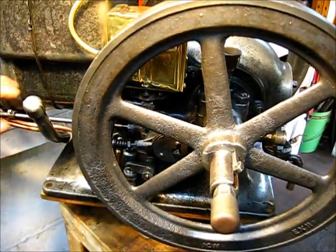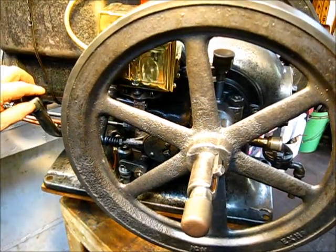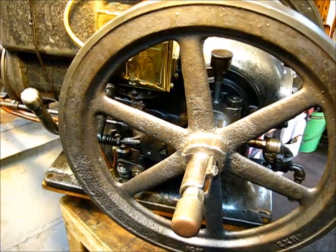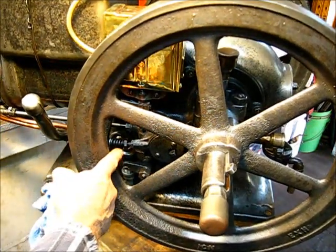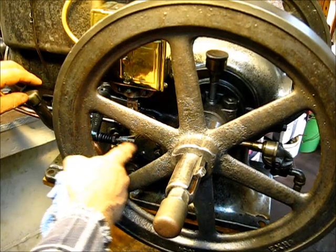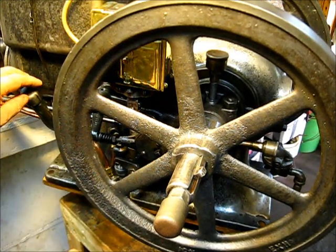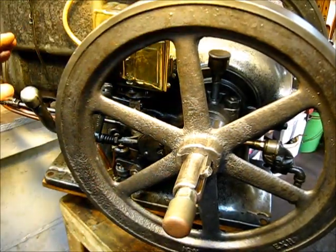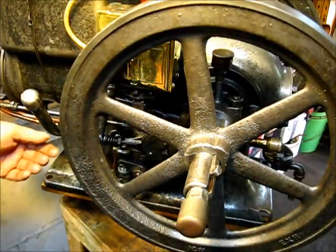At this point you have to say, well, how come it didn't trip? The reason is we've not adjusted the spring mechanism — that whole eccentric right there needs to be in a position to match the flywheel and the timing gears.